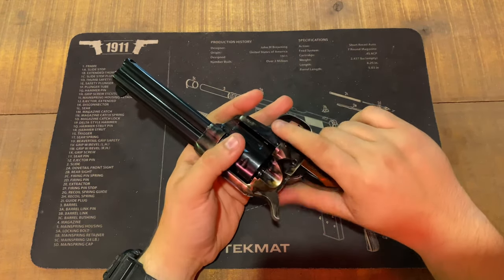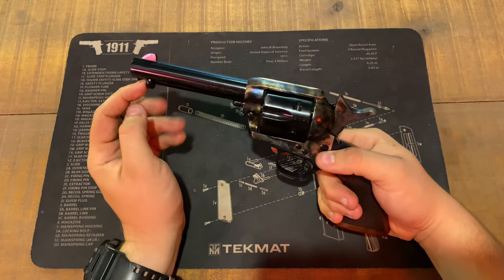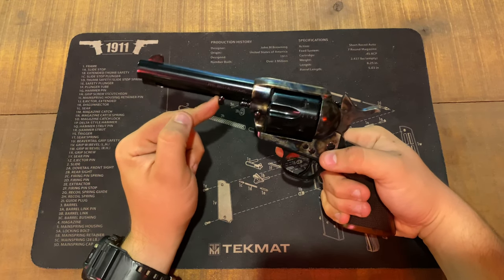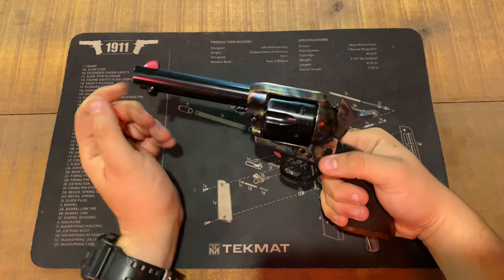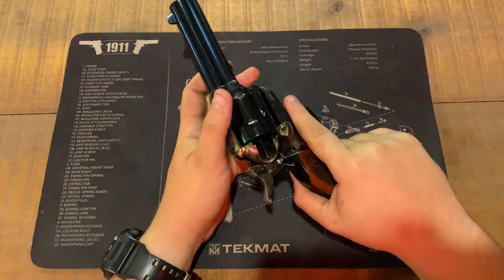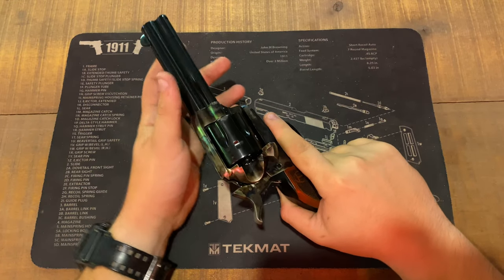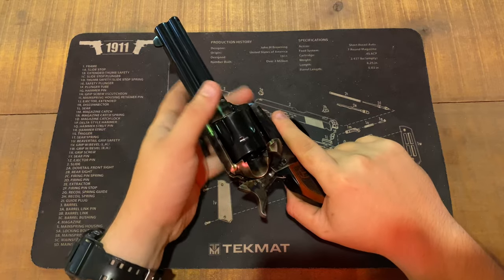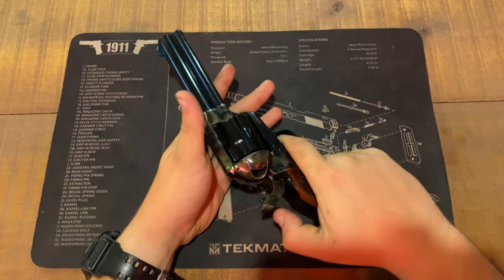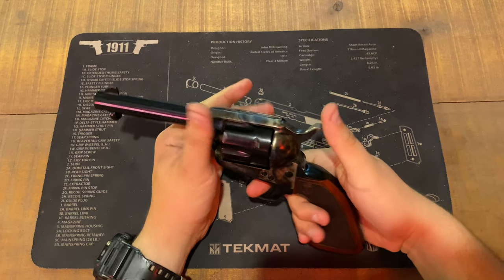You have your ejector rod, which is smooth — it ejects everything with ease, no hangups or anything. As you can see, it's a three-click cocking trigger. Very nice.